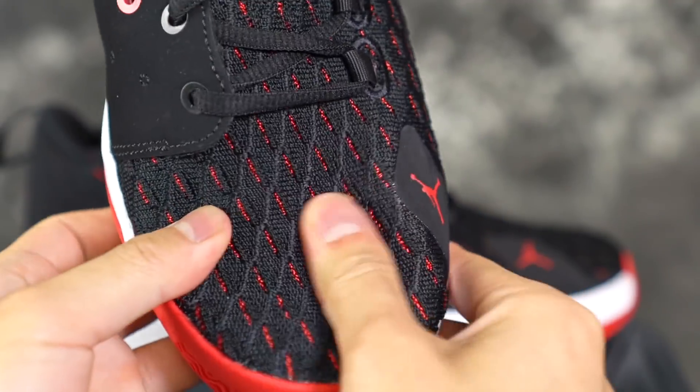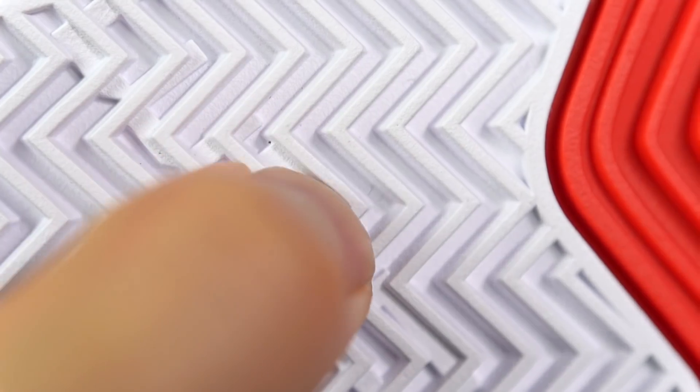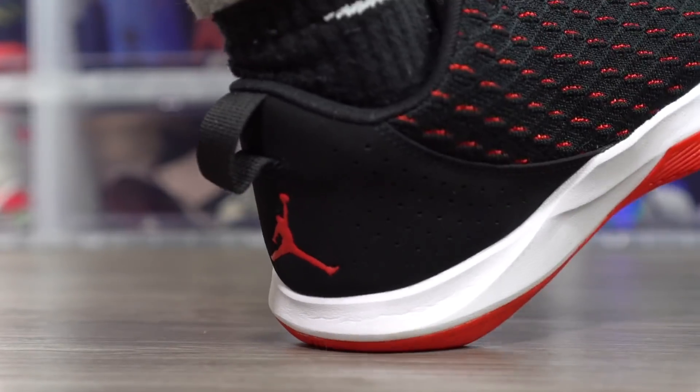At number four is the CP3.XII — a pretty old shoe, but really nice. The Flyknit material is probably one of my favorite uppers at any price range — very comfortable. Ventilation is somewhere between the WoW 8 and the KD Trey 5 8, so a little warm but not the worst. The shoe is light and traction is very very good. The rubber outsole is fraying just a little bit, but that's normal for outdoor use and overall it's still durable. The Phylon cushioning is pretty soft and you get a full-length Zoom unit, so it's a solid choice.